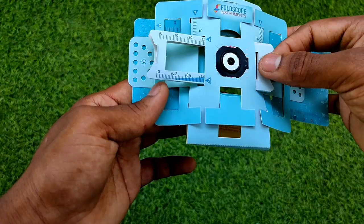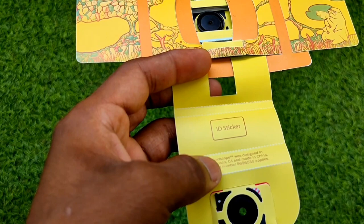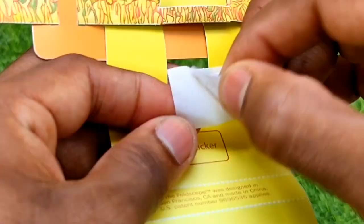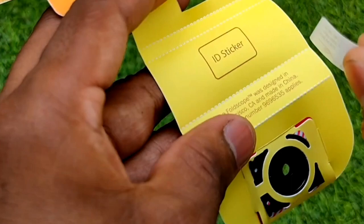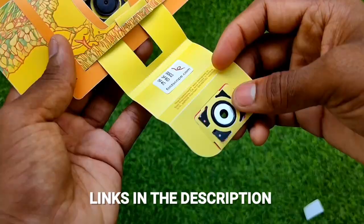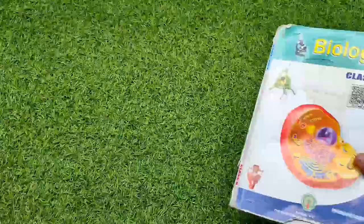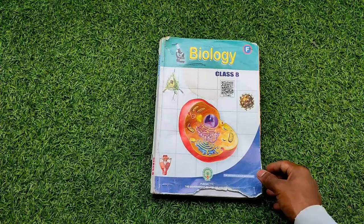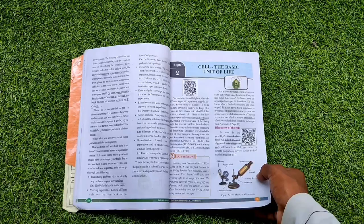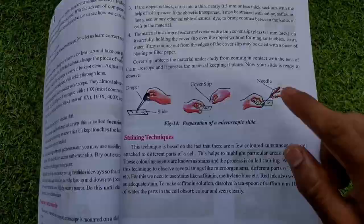You can move in the Z, Y, and X axes. There's also an identification sticker with a unique number used to register on the website Microcosmos. This is my eighth-grade biology textbook where I learned about the microscopic world, but we never had access to a microscope. Thanks to Manu Prakash for such an amazing invention — check out his TED Talk on YouTube, links will be in the description.